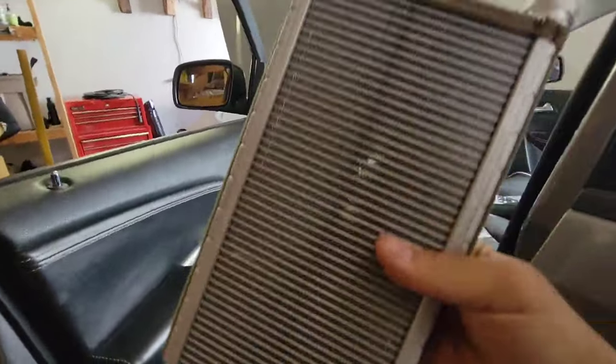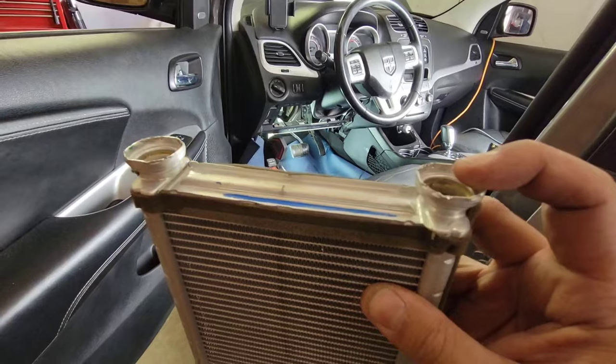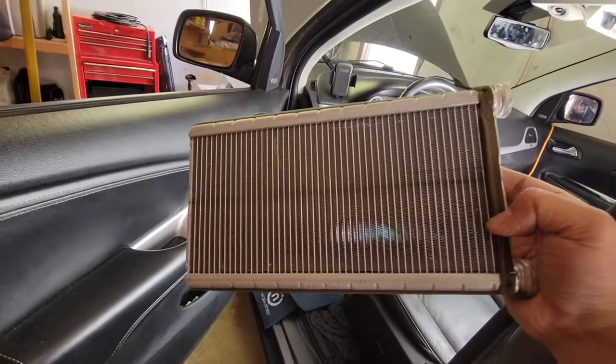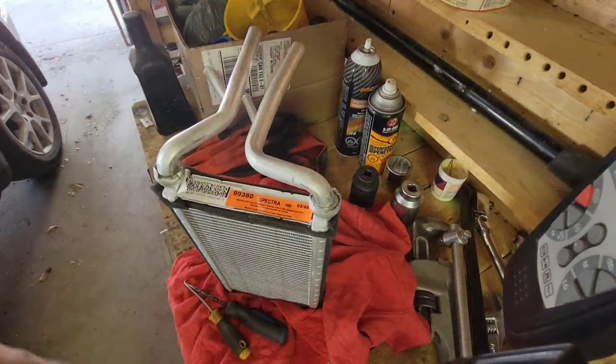There's the old heater core and there's some weight to this thing. See if you blow air in here it'll probably have a little bit of air coming out on this side — that's plugged. Alright, so there's a new one, we're gonna prep this and then install it on the vehicle.